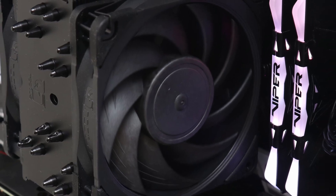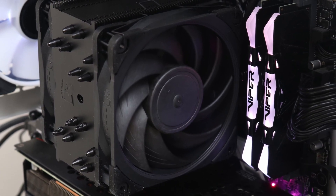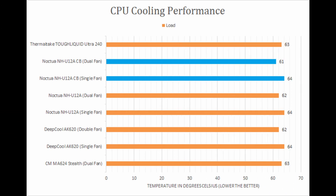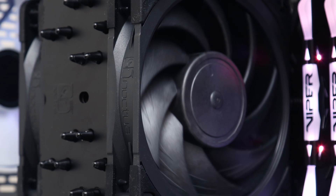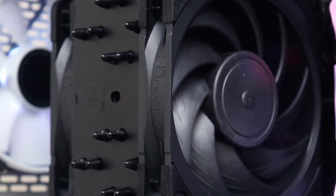As for its performance, the Noctua NH-U12A Chromax Black performed admirably with excellent performance compared to other 120mm and even 140mm coolers. Furthermore, this cooler achieved these temperatures with a lower noise output than some of its competition, which is another good point.